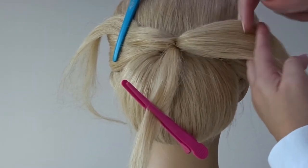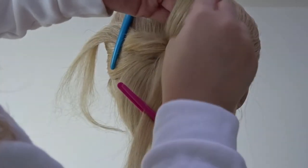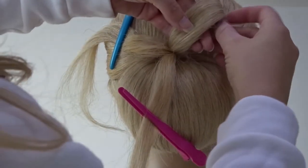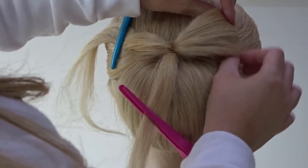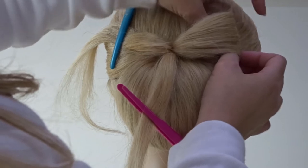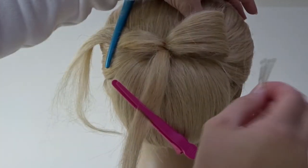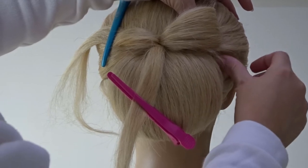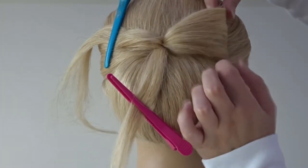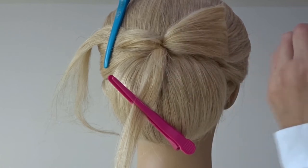Now we're going to create the first half of the bow. Take the ends of that section, wrap them around a couple of fingers, and roll it in. Use your fingers to fan out the side sections to make it a bit wider. Holding the bow in place, pin the top and bottom of that bow to the head, and use your fingers to stretch it out a little to give it more of a bow shape.